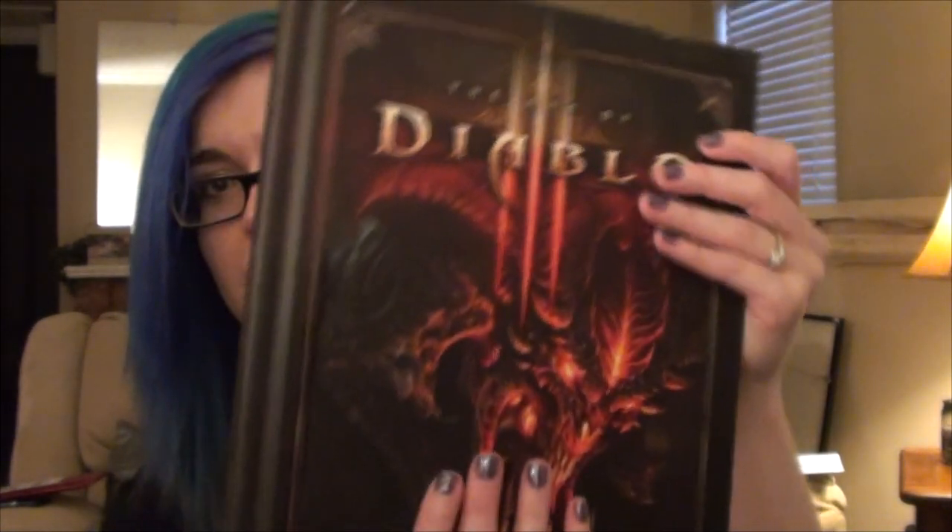And of course you've got the art book, which these are always fantastic. I love special art books, especially Blizzard art books. They're very inspiring to me. Really nice quality.